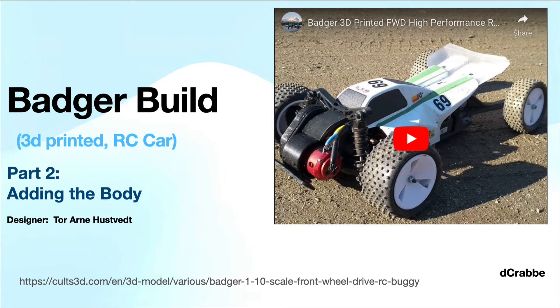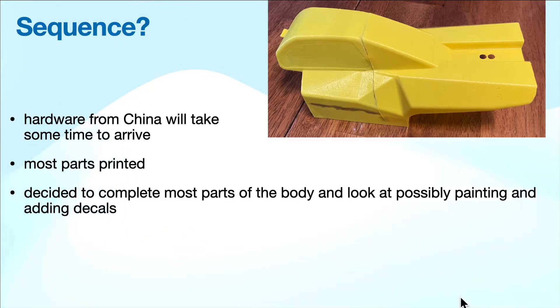This is part two of my badger build, adding the body. You might think adding the body is the last thing you should do, but my hardware still hasn't arrived from China, and it's one of the few things I can do next, so I had the parts printed.